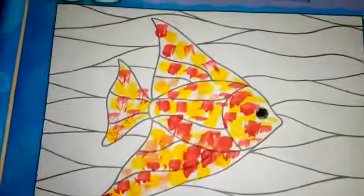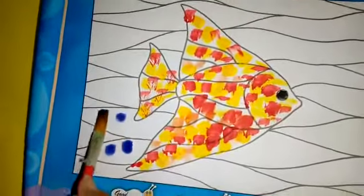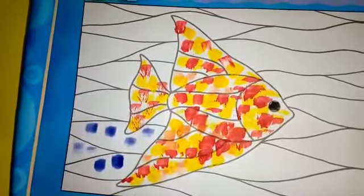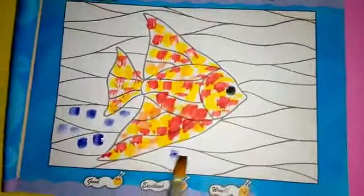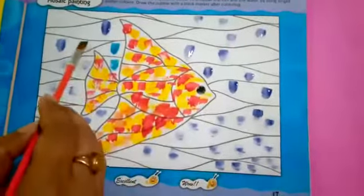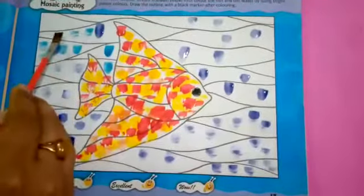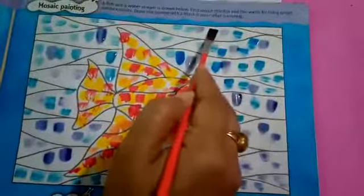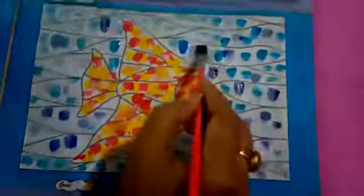Now for the water we use different shades of blue color — dark, light, and sky blue. Now the lighter shade. Now the other shade of blue. Here I'm using the third shade of blue.